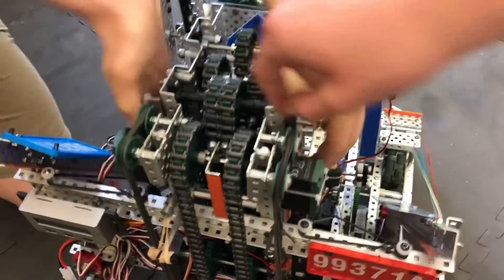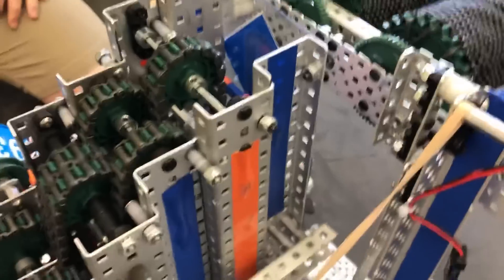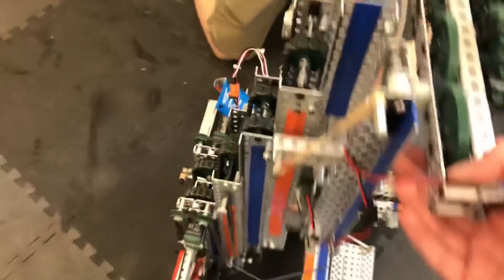I'll go over the pin release quickly. The latex holds the lift at about this height, which is clearly within the 18-inch limit. We added a pin release that slides into a hole — when the motors push down on the lift, the pin release pops right out because it loses all its friction being held in. It just slides into the hole to hold the lift in place. That's how we did our pin release.